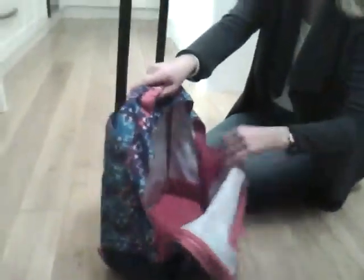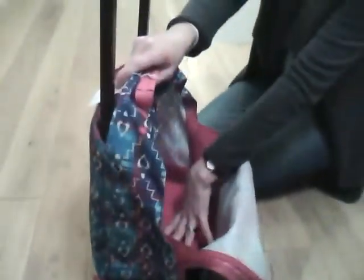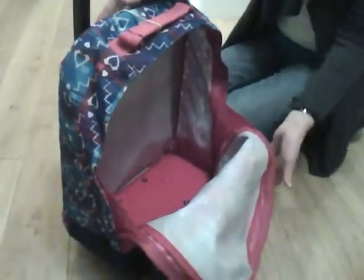It opens right up with these flaps at the side, meaning things aren't just going to fall out when you open it, but it opens up really easily for packing and unpacking, which is great for kids.